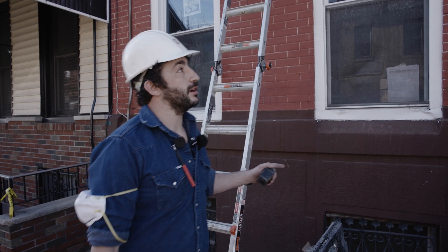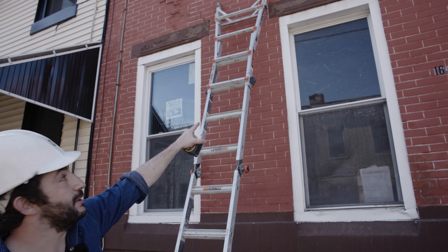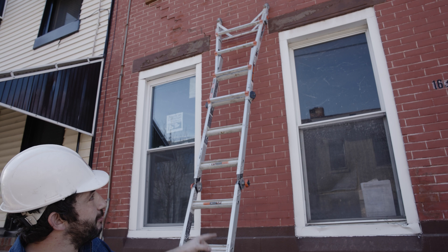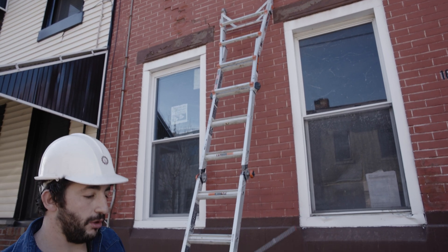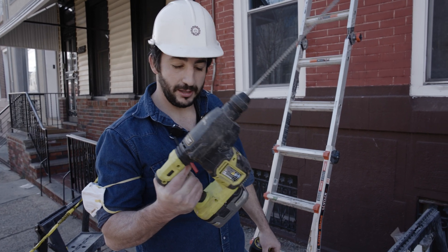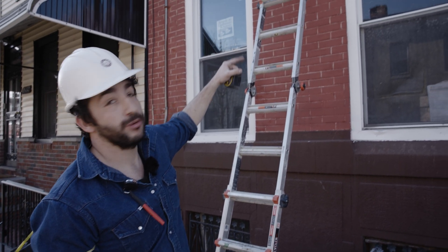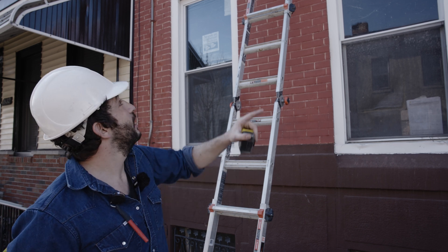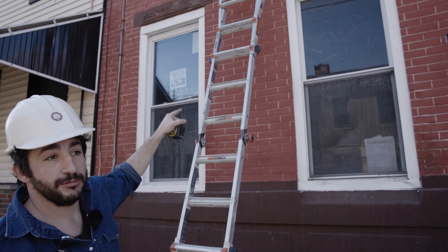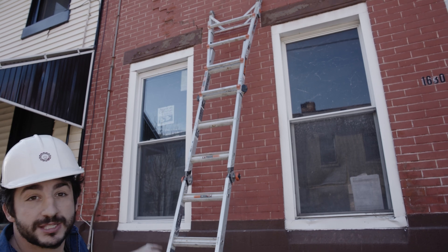We're going to work on placement first. We'll use the windows as reference points and figure out which course of brick we need to go through. The inside ceiling has already been demoed, so we can see where the bottom and top of the joists are. We'll use the windows as references to figure out the height we need to drill. We're going to drill a hole from the outside with this rotary hammer — there's no power here so we can't use our big gun, so we'll use our trusted Ryobi and see if it's up to the task. We'll drill a pilot hole through; if we're a little low or high, we can easily patch this quarter-inch hole, and then drill all the way through with a bigger bit.